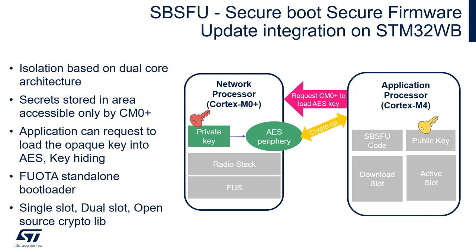This requires storing a key inside the device and also providing some isolation barrier between the secret key and the untrusted user application. On STM32 WB, this is achieved thanks to the dual-core architecture.